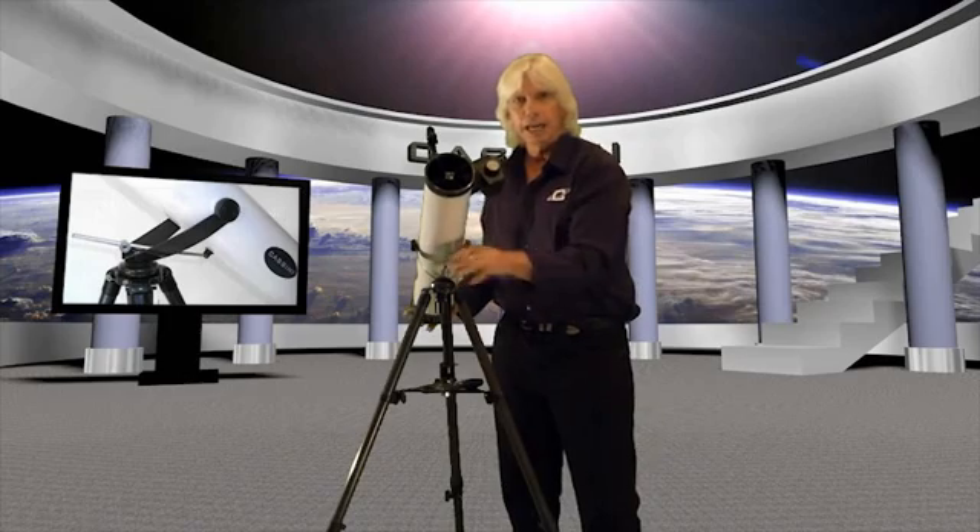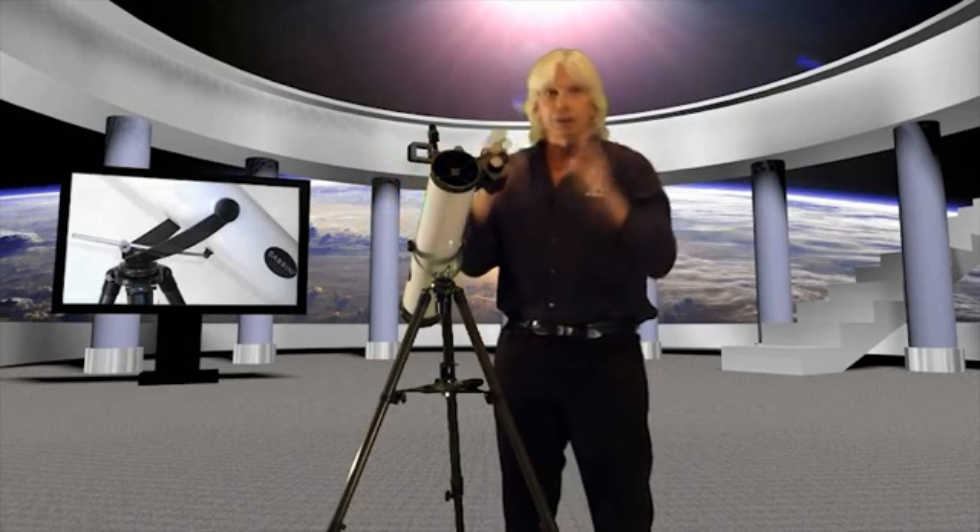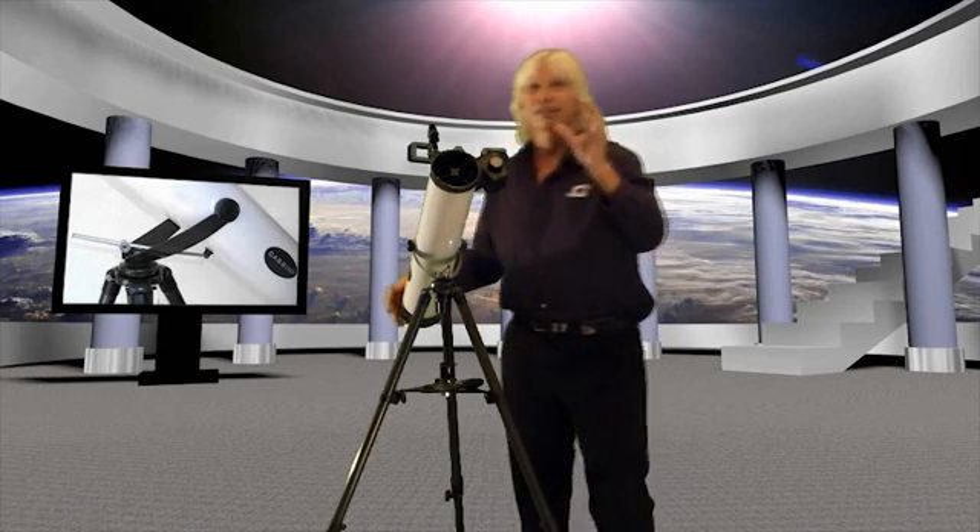The mounting system on this is really neat and easy if it's your first time, because it's what we call an altitude azimuth mount. Altitude meaning it goes up and down vertically, and azimuth meaning it goes left and right. Depending upon your experience level, you'll see more sophisticated mounts — equatorial mounts, go-to mounts — and those will track the object across the sky as the earth rotates. But if this is your first scope and you want to keep it simple and see the moons of Jupiter or the rings of Saturn, you want something easy to understand, and that's what this altitude azimuth mount is.